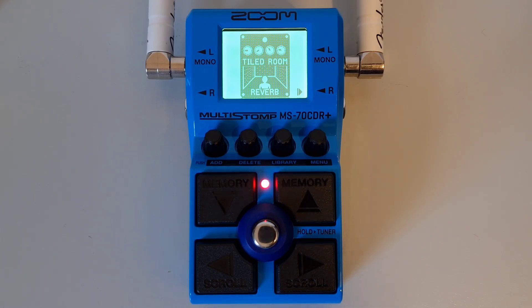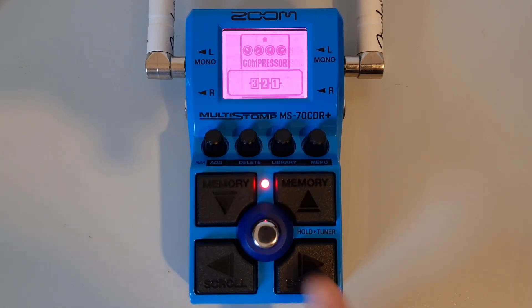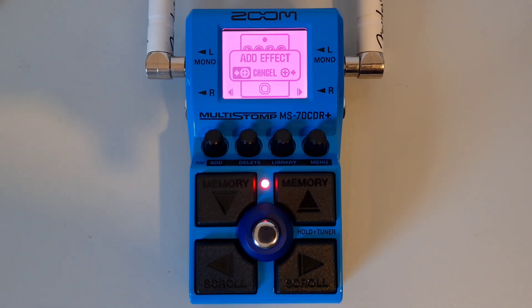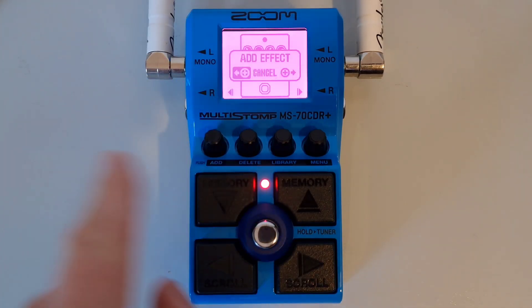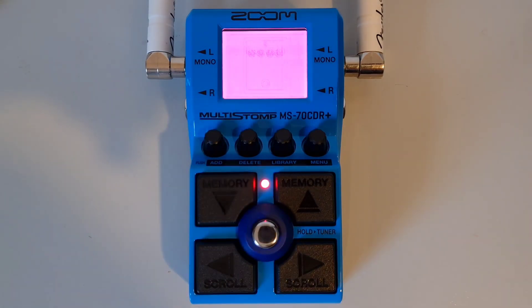This is part nine: How to add an effect to the chain. Once you have navigated to the patch using the up and down buttons, and chosen the position in the chain using the left and right footswitch, press the add button. You will then get a choice of adding the effect to the left or right of the current effect, or to cancel. Turn the add knob to make your selection and then press down on the add knob. This will open up the library.